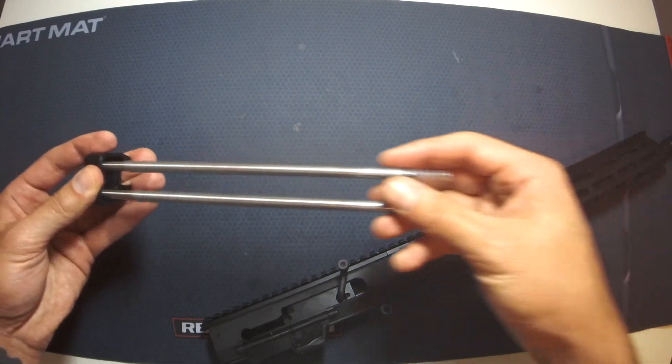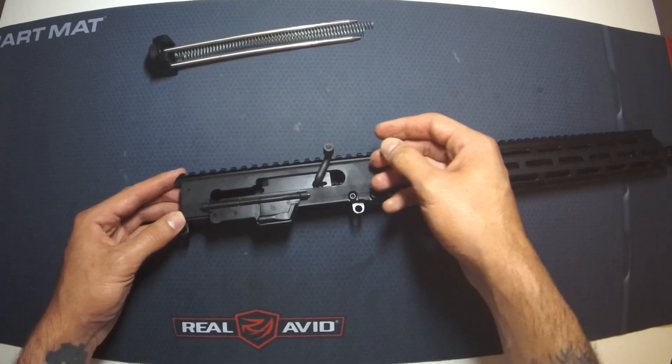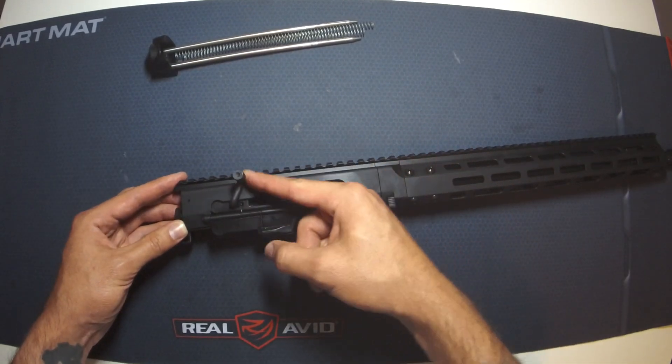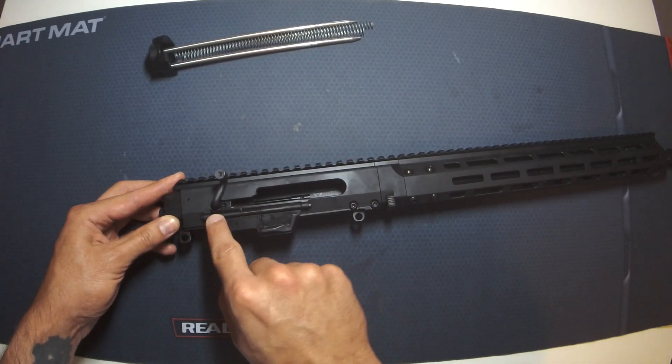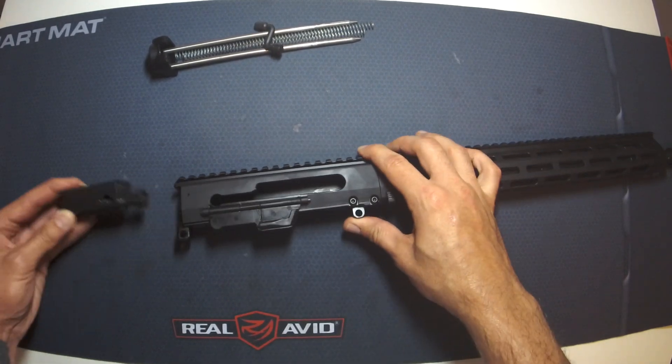These are not captive - they will come off, they are interchangeable, they are identical. Set that aside for now. Once that's out, retract the bolt to the back, align it with this cutout so you can pull the charging handle. Out comes the bolt.